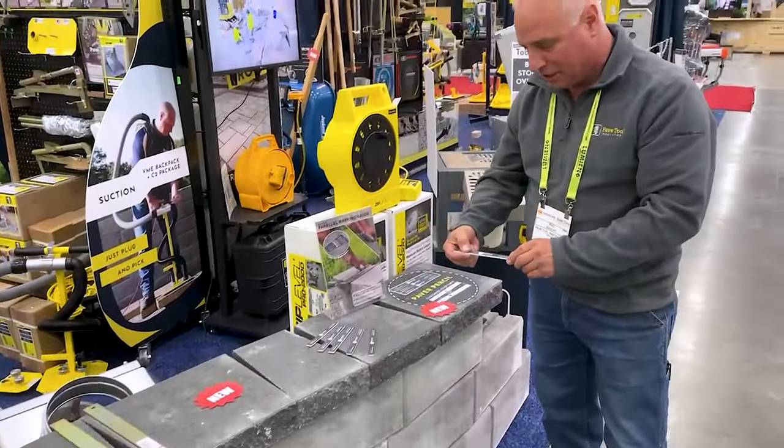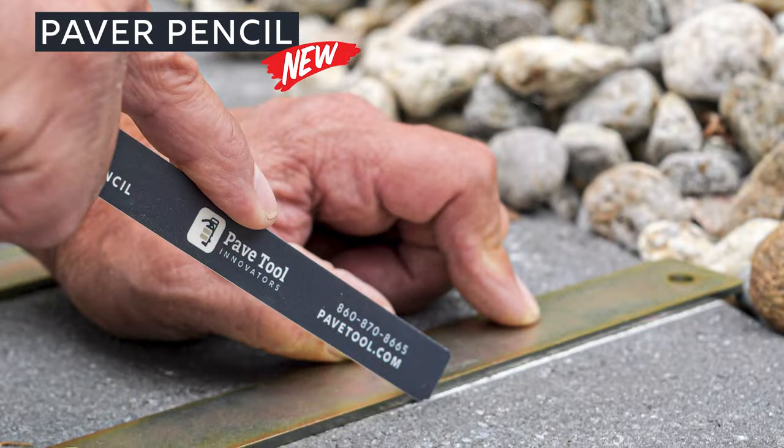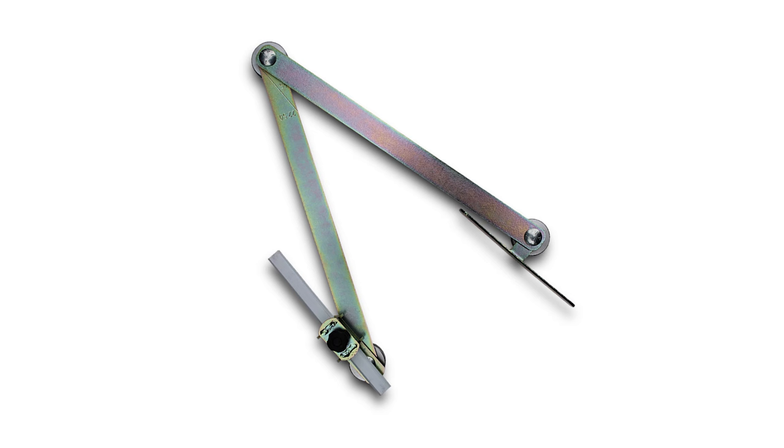Speaking of markers, we have our brand new paper pencil. We can even custom make these for your company. This fits in our scribes as well as our tracer.